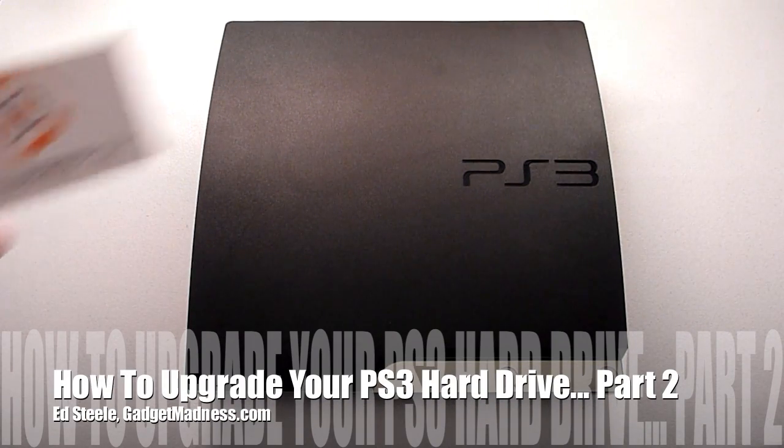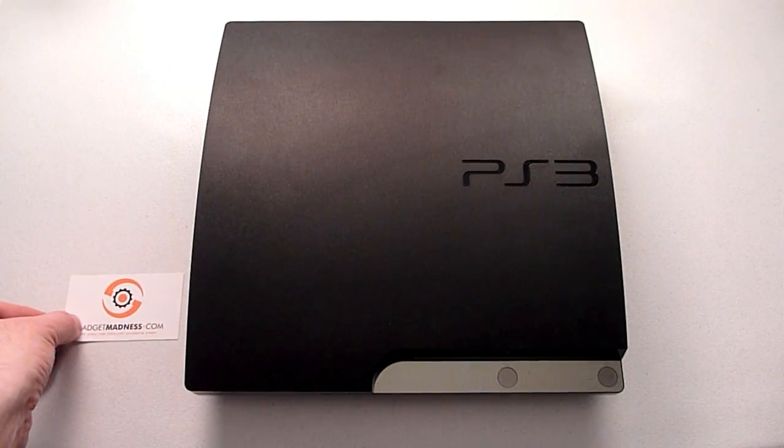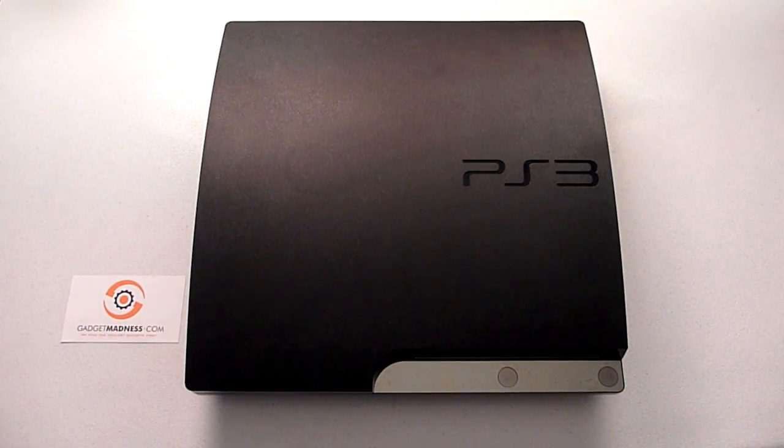Hi there, this is Ed Steele with Gadget Madness. Today we are going to supercharge your PS3, and to do that we're going to use three products.